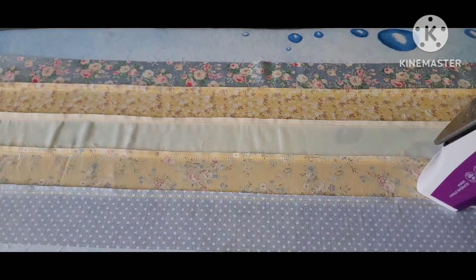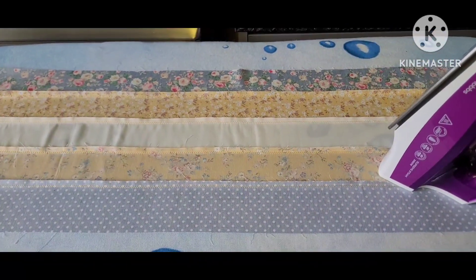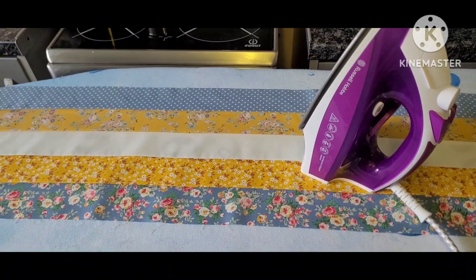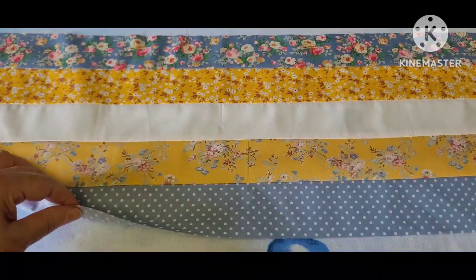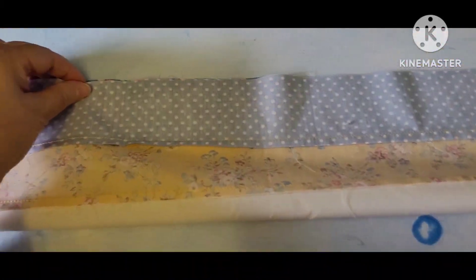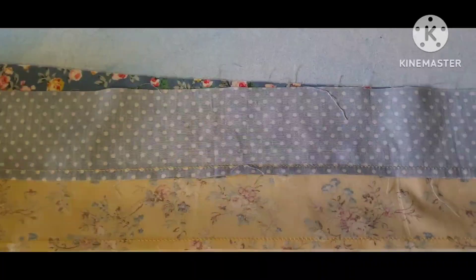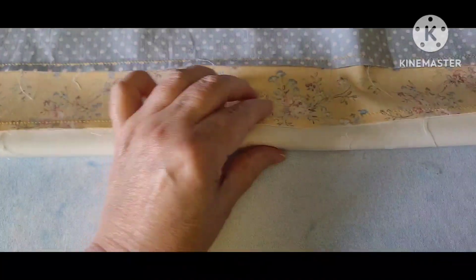It doesn't matter which direction, just the same direction. I'm going to do that on all five strips and then turn them over and iron them on the front so that they're nice and flat. Now I'm going to fold it over so that I've got right sides together and I'm going to sew down this raw edge to create a tube. I'm not going to iron this flat — I'm going to leave this rounded.